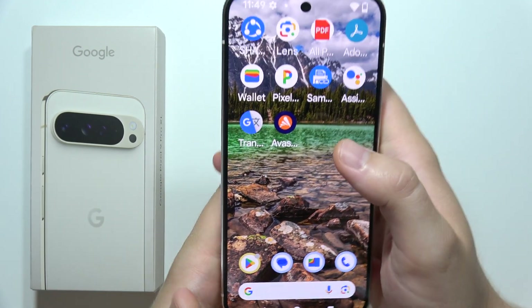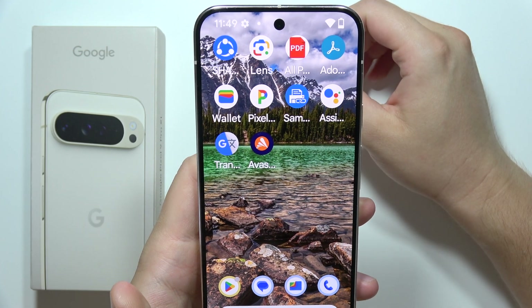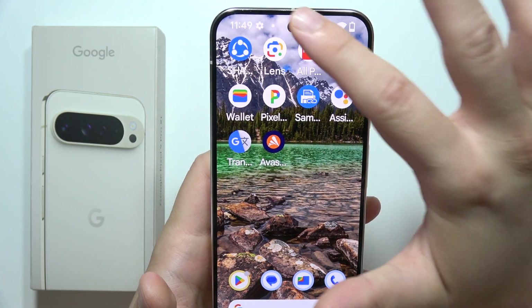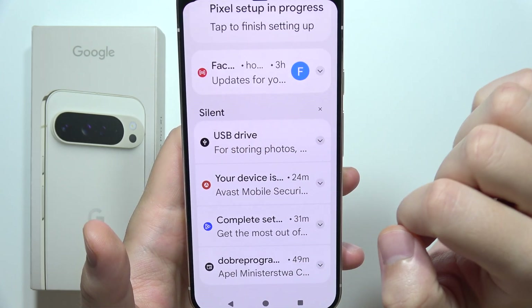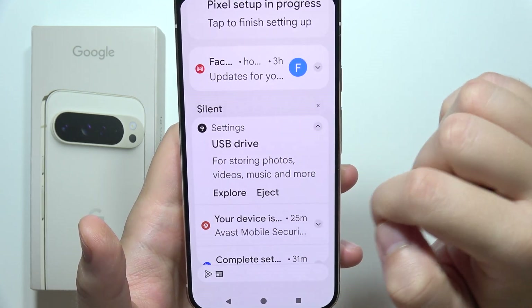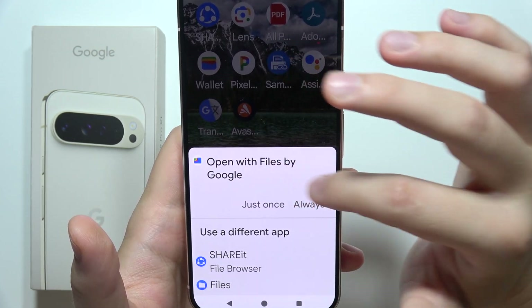Now wait until you get a notification in the status bar. But if it doesn't pop up, you can open the quick settings and you will get the information about the USB drive. Click there and tap to explore — do this with Google Files.